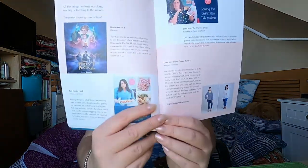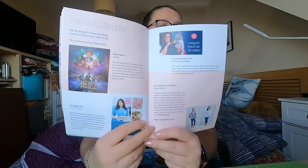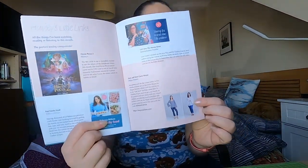In Hayley's Little Links, she has put in Hocus Pocus 2, which I'm going to try and watch during half term. Fast Family Food is her book recommendation. Dove and Dove Curve Blouse by Megan Nielsen — I've not seen that one before. And Hayley has done a vlog on the Marnie dress by Tilly and the Buttons. I quite like the look of that blouse.